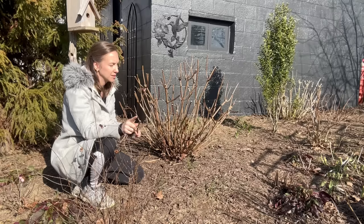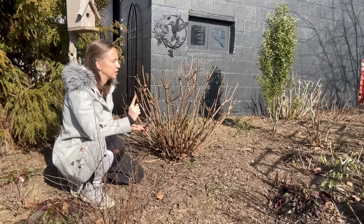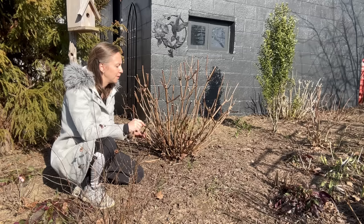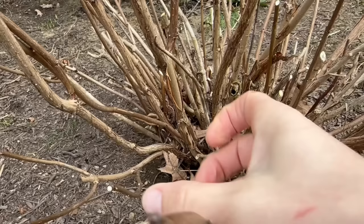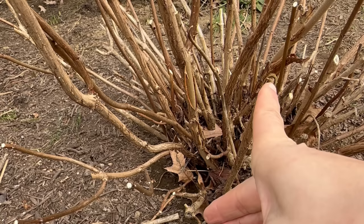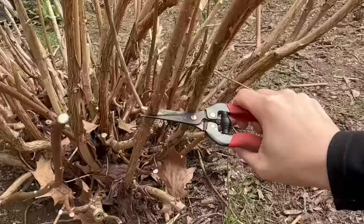Speaking of hydrangeas and bugs, I don't think I've ever mentioned before that I deal with cane borers on some of my older smooth hydrangeas. It's never really gotten to the point where it's a serious problem. I want to show you what cane borer damage looks like on a hydrangea — all I do is prune it back to the point where I don't see that kind of damage anymore. You can see the green area which tells you the branch is still alive, and then there's this darker ring. Usually the center is dark too. This Haas Halo is eight or nine years old now.